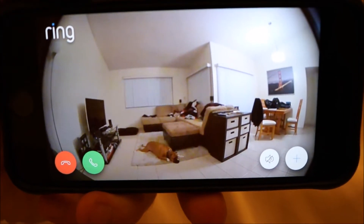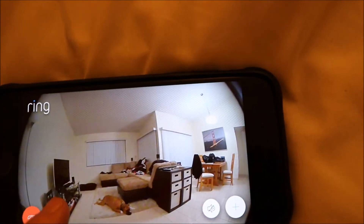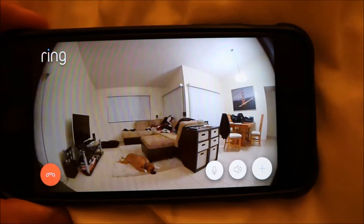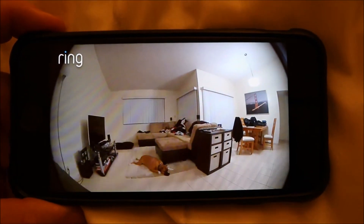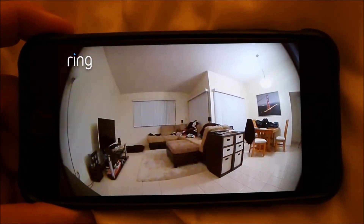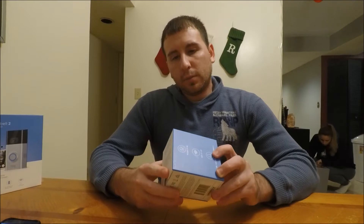As you can see Rocky is sleeping. He can't hear me until I hit the answer button. I guess he heard me do the door. Next we'll be looking at the Ring Chime.